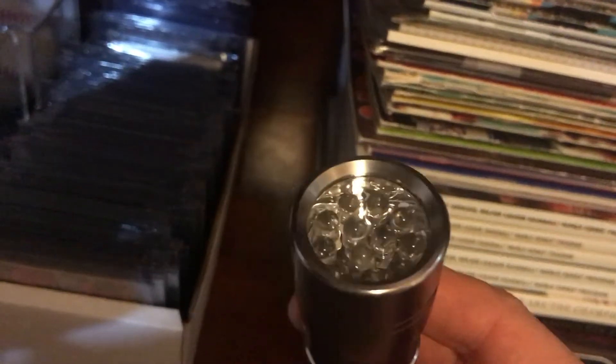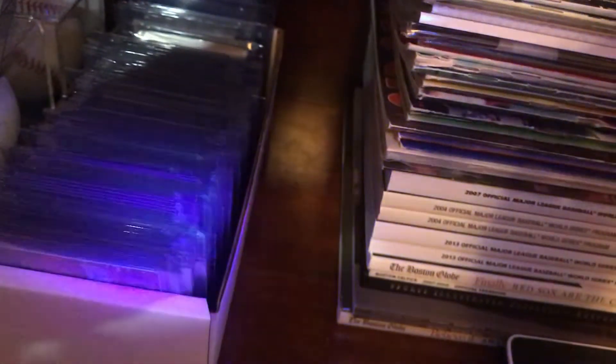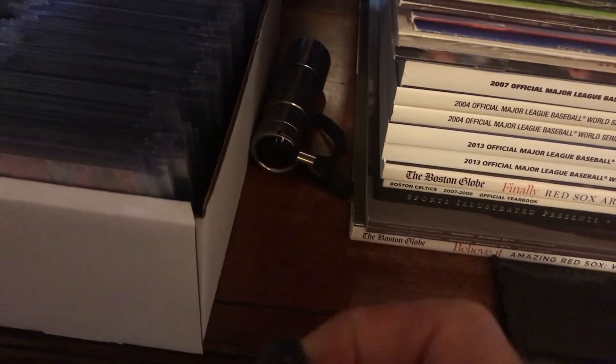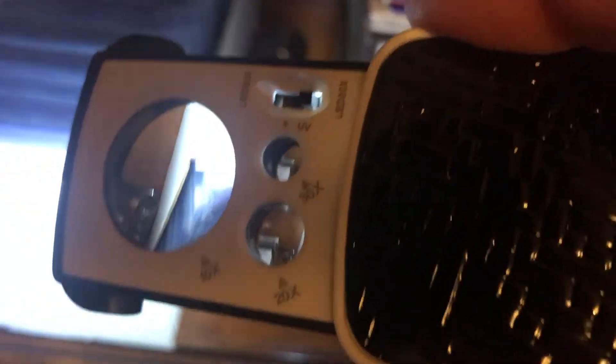Here are two items I'll probably discuss in a future video. This is a blacklight, and especially for pre-war cards this is important - I take this to shows. The cardstock used in pre-war cards does not fluoresce, so this helps identify if a card has been altered. This is an illuminated magnifier I got on Amazon - I also take this to shows. It lights up and has 10, 20, and 30 power magnification. It helps with looking at smaller flaws on cards and I paid about $15 for it - I'd recommend it for pretty much any collector.